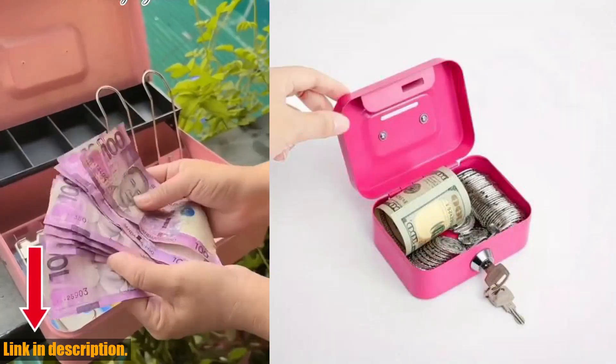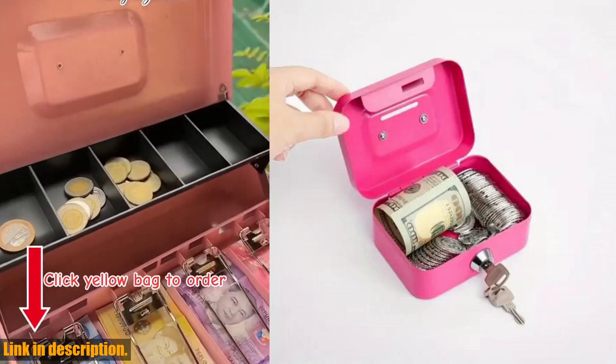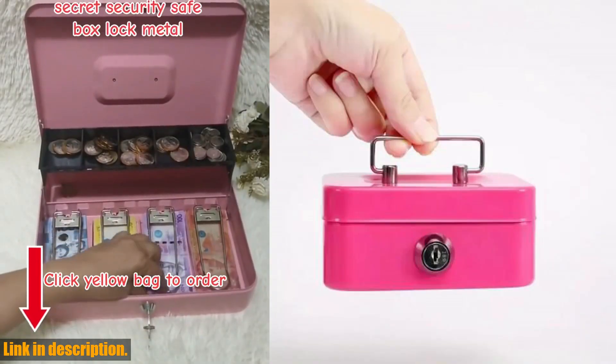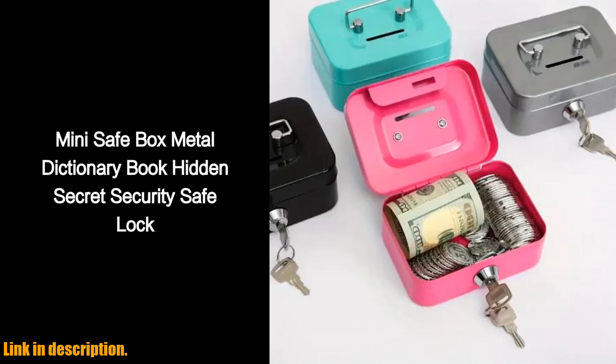Whether you are a parent looking for a way to teach your kids about saving and responsibility, or an adult in need of a secure and portable cash box, the Metal Cash Box Mini Safe Lock Box is the perfect solution for you. And the best part? You can get it now by clicking the link in the description below. Thanks for watching.